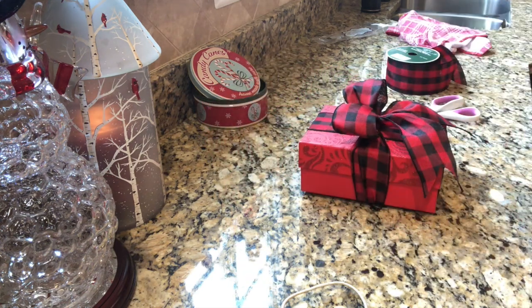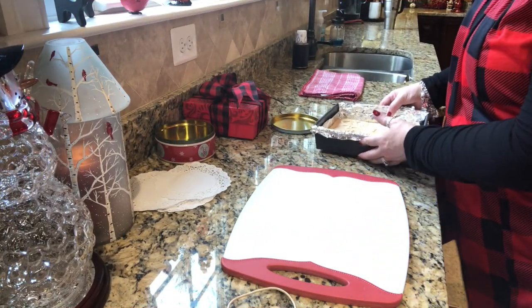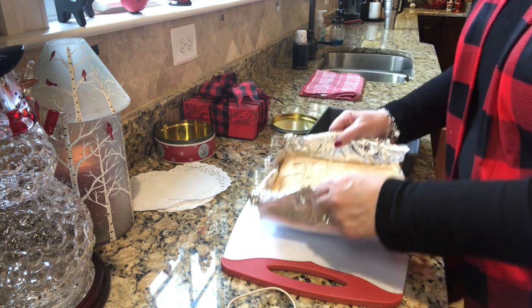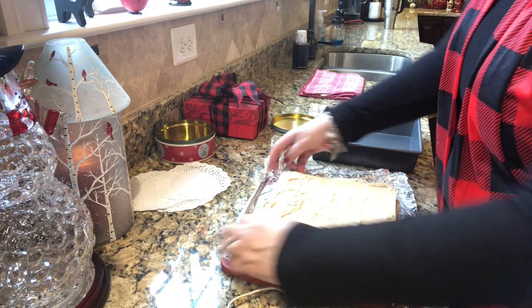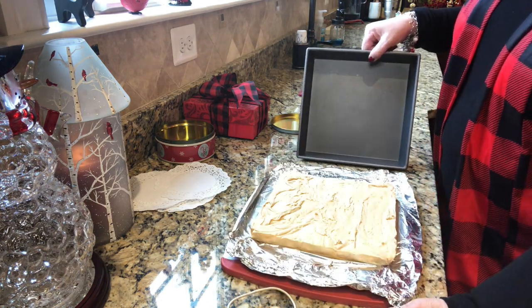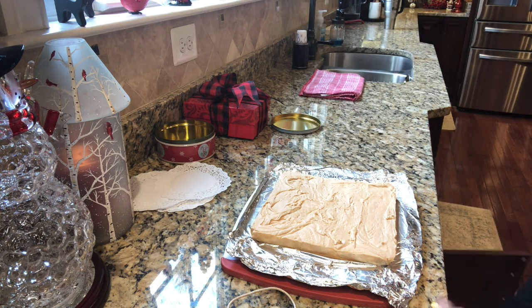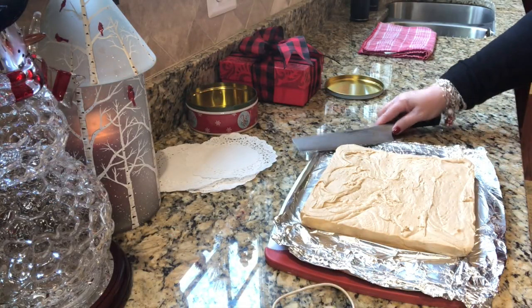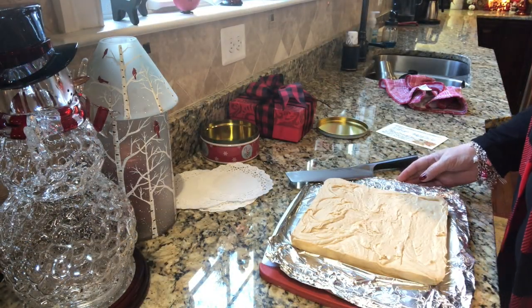My fudge is still warm but cool enough to pull out of the pan — I just wanted to show you how I do that. I lift it right out by the foil — see how easy that comes out? The bottom isn't quite cool yet so I'm not cutting it yet, but I put it back down and we're going to wait a little longer. No pans to wash either! I have a big knife ready and I'll be back when it's ready to cut. Now it's nice and cool and ready to be cut.